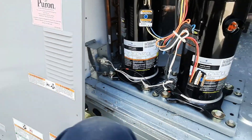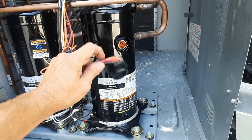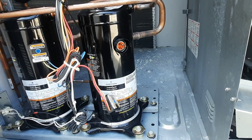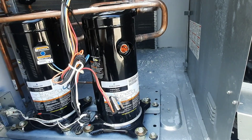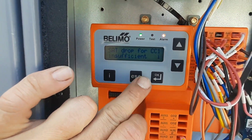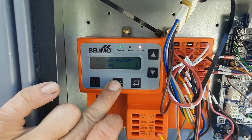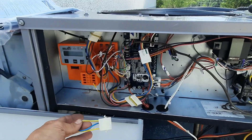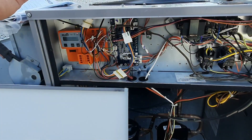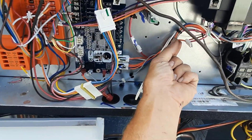Let's get the control panel off and look at the diagram to see what this stuff does. Cooling system problem - firing temp drop for CC1 insufficient. That makes sense. I haven't dealt too much with these Belimos. Somebody left the jumper, but the cooling is not sufficient because it's not seeing a temp drop. It's got wires hanging.